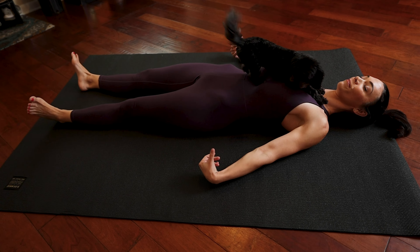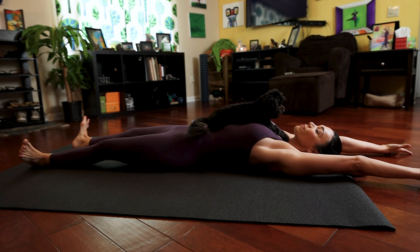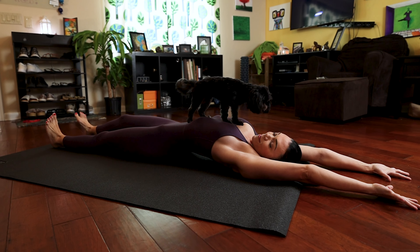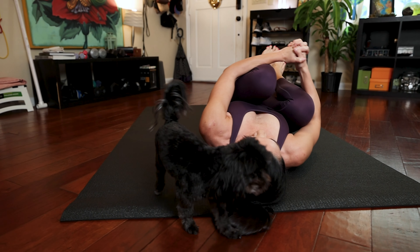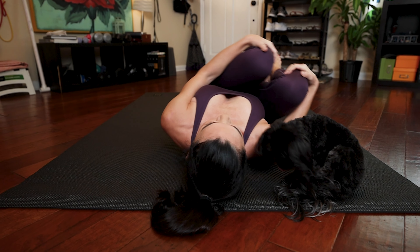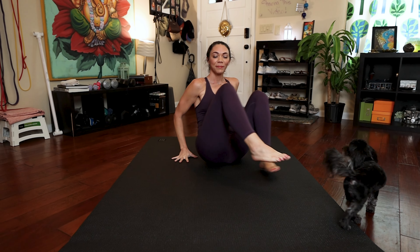Slowly start to come back — wiggle those fingers and toes. Stretch your arms overhead, stretch your feet out in front of you, bend your knees, bring your knees into your chest, and rock from side to side, massaging your back into the floor. Allow your body to fall to the right and take a few more deep breaths here. And whenever you're ready, inhale up to a seated position. I wish you a beautiful day. Namaste.